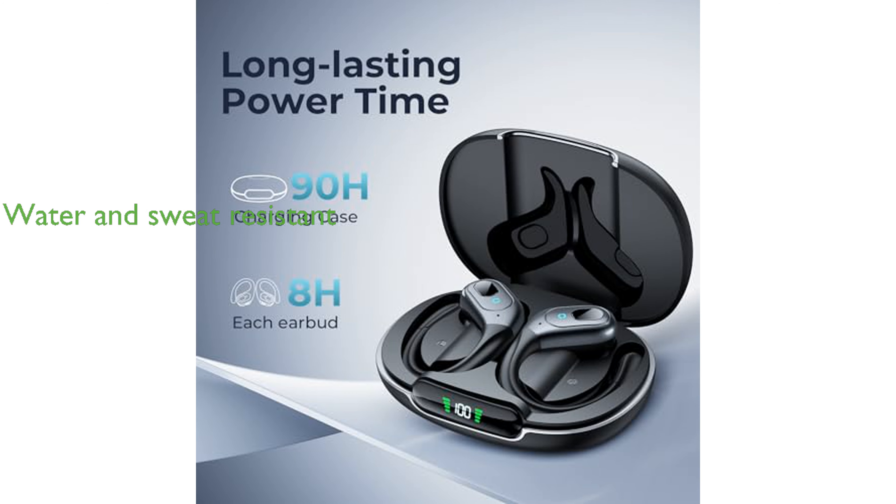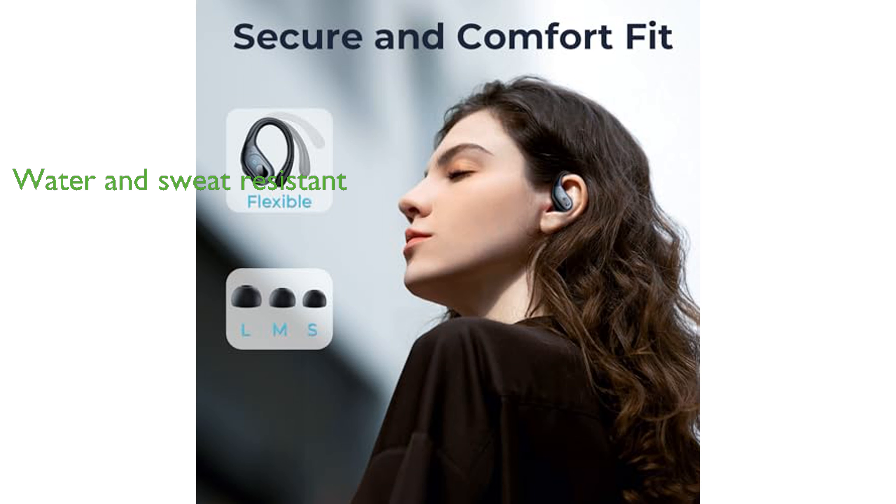With an IPX7 rating, the earbuds are resistant to water splashes and sweat, making them ideal for fitness activities such as jogging and running. The earbuds utilize Bluetooth 5.3 for a strong and continuous connection within a 30-feet range, and are compatible with a range of Bluetooth-enabled devices, offering both binaural and mono modes.